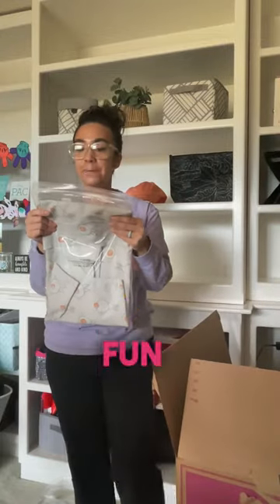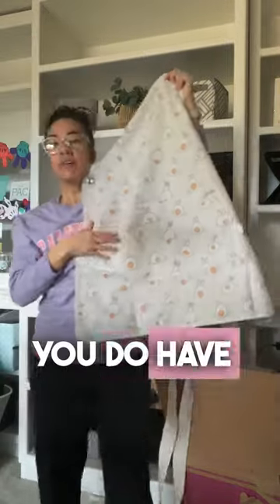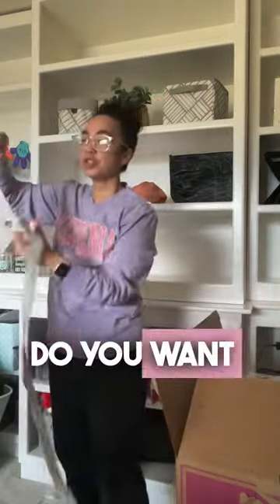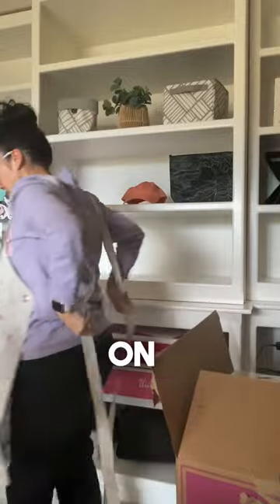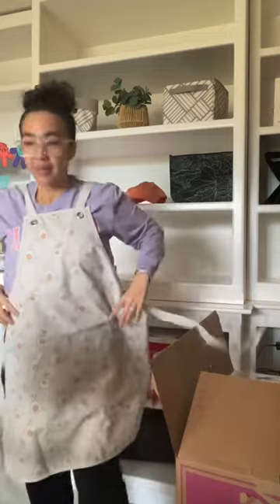With some Easter fun, bunny tails kitchen apron — yes, you can personalize this. The bunny tails are super cute. You do have a pocket right here. To put this on, crisscross, feed them through the holes, and tie in the back.